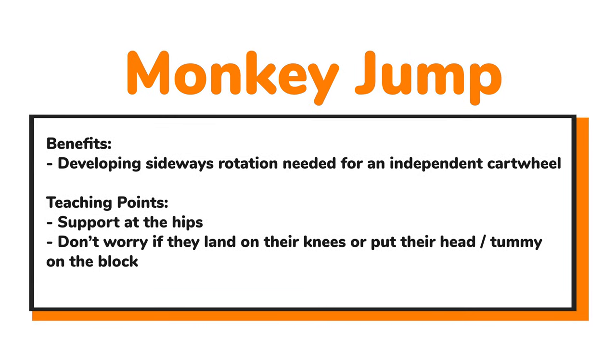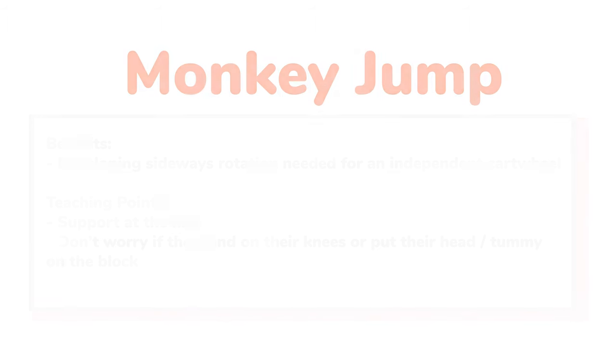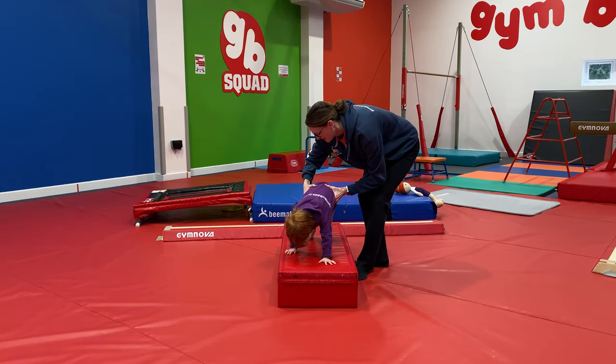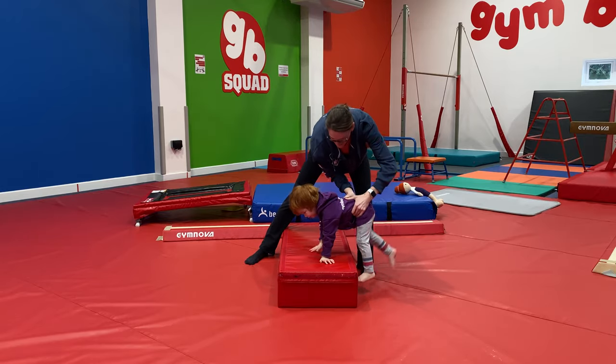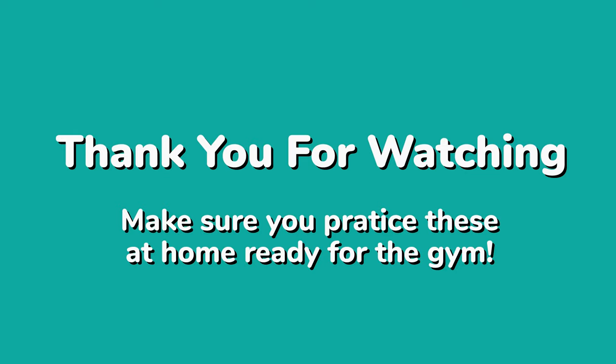Monkey jump is really progressing toward an independent cartwheel — an independent sideways movement. Support at the hips if needed, and again we may put the head or tummy down to begin with. This skill normally comes in at around two and a half or slightly older, as it's starting to become an independent skill. Using a little block, hands go on top and we help the children jump their feet from one side to the other. Brilliant work everyone — thank you for watching! Try to have a little practice at home and we can't wait to see you in the gym.